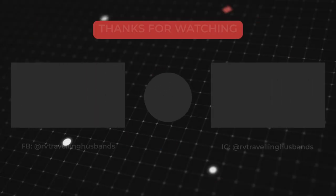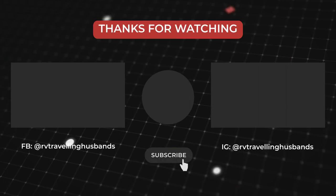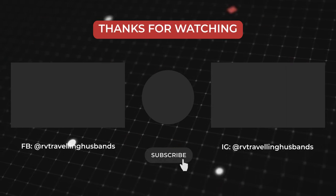Well, that's it. Don't forget to subscribe if you liked what you saw, and don't forget to tell us what you thought. See you next time.